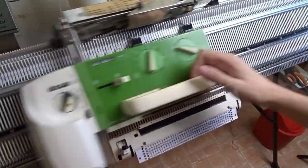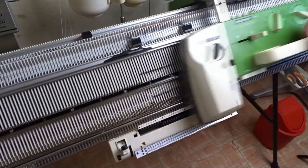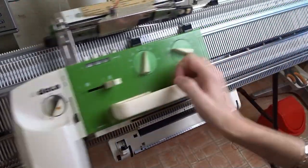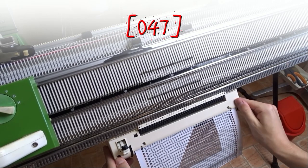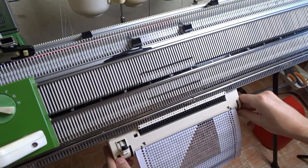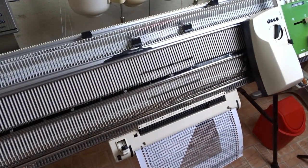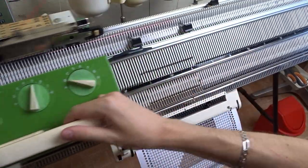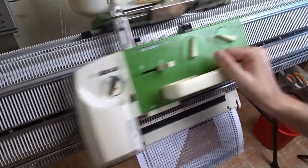Don't forget to like the video and send me a photo of your scarf — I will be very happy to see how it turned out. Now you can see once more how I am adjusting the card for the next wedge. After adjusting the card you can immediately start knitting the next wedge. Don't forget to rehang the weights frequently.